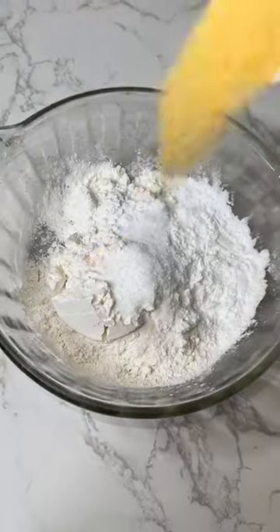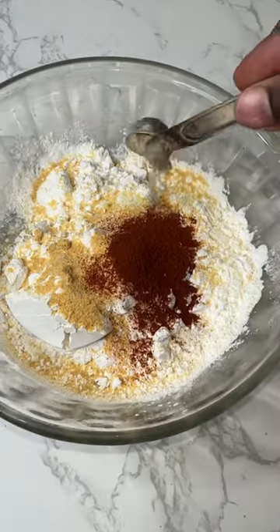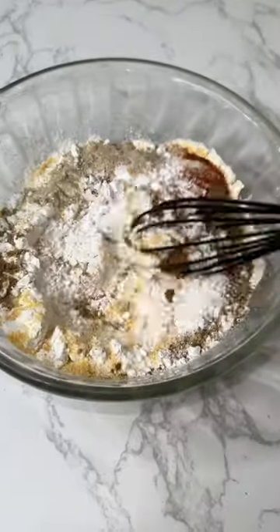Now you want to get a couple of flour, some starch, half a teaspoon of salt, garlic powder, some paprika, pepper, oregano, and mix it up just like that.